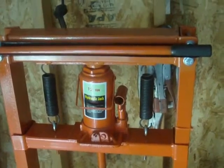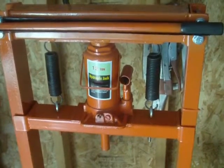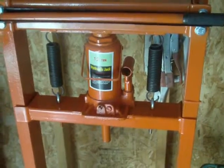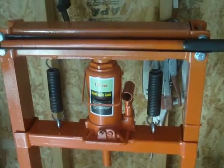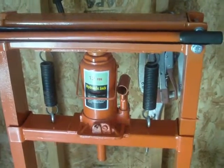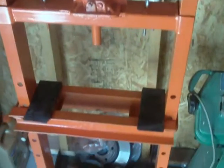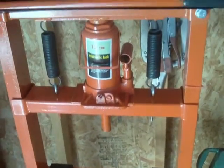I thought I'd pass along an idea that I've come up with working with my little 12-ton hydraulic press here. You might find the same thing if you don't have a big enough one for some job applications. There are a couple of things I've done to help modify it to make it easier to work with a press this size.